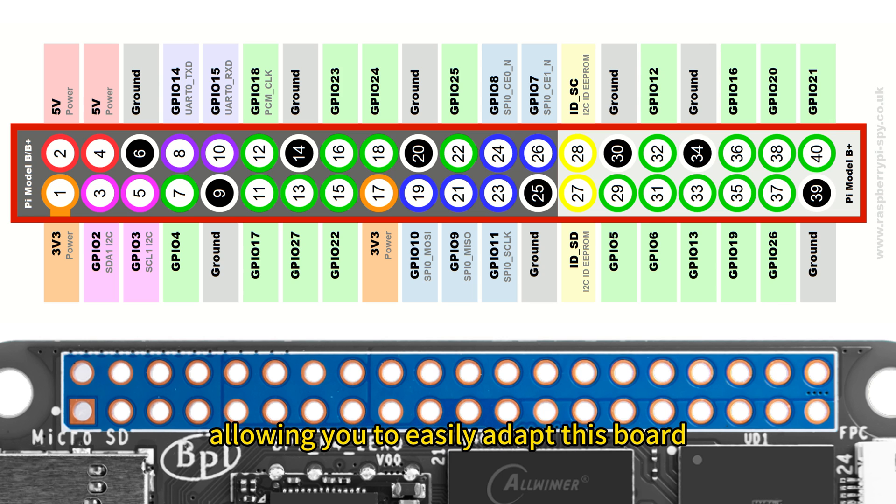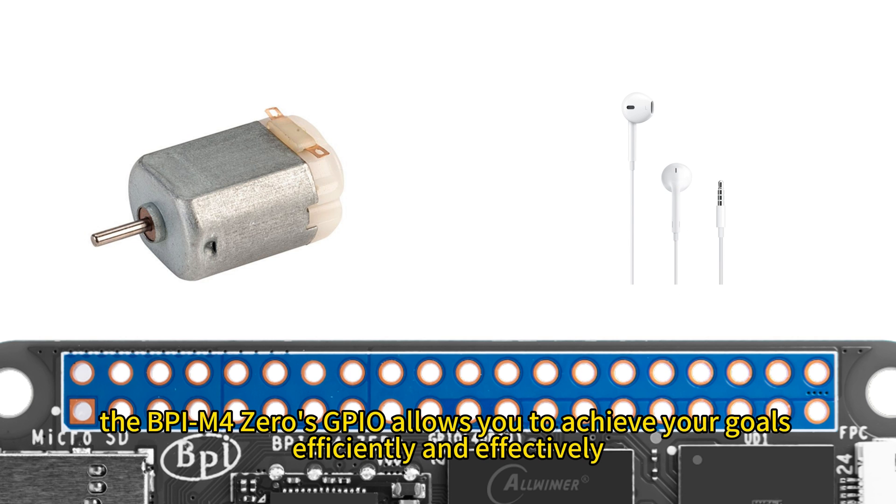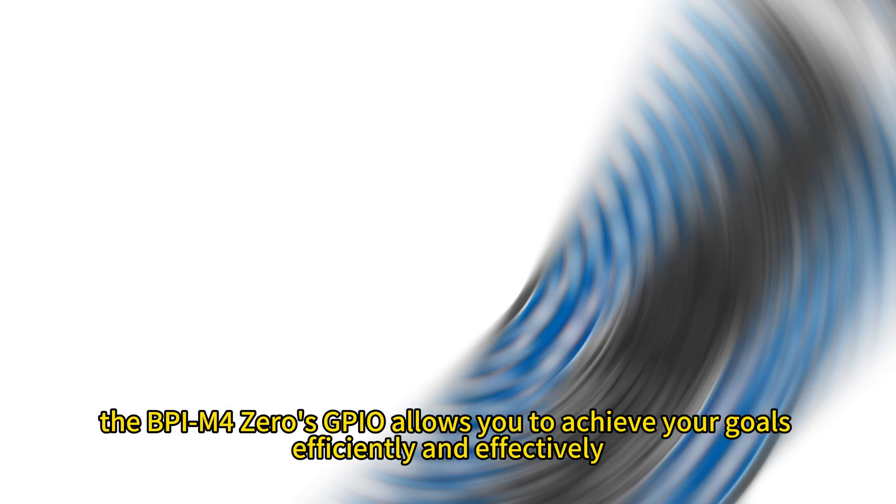Whether you're communicating with other devices, controlling motors, or processing audio data, the BPI-M4 Zero's GPIO allows you to achieve your goals efficiently and effectively.